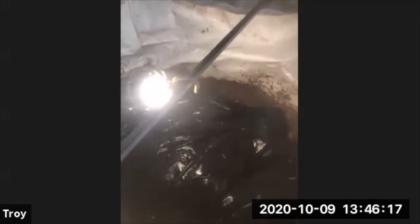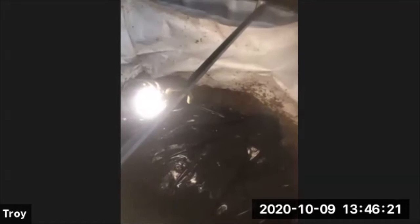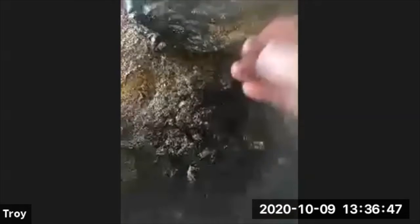Some of the particles you'll see in the worm bin are actually coffee chaff — it's a byproduct of roasting coffee. It works like a carbon bedding material for me. You look inside and there's plenty of life inside the compost. When you pull the plastic back you're going to see all the worms here, and they're all kind of hanging out.